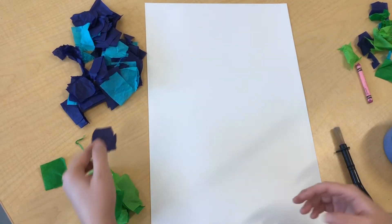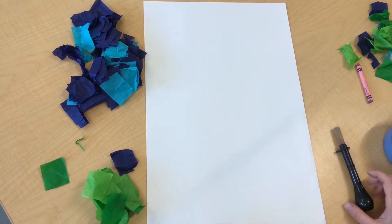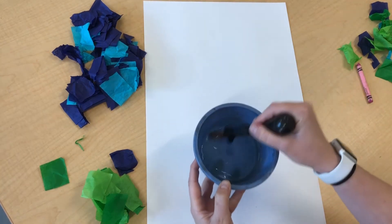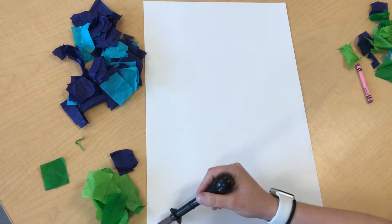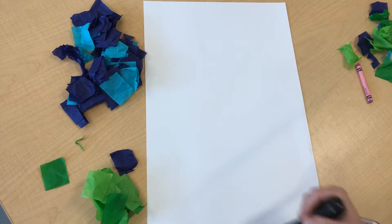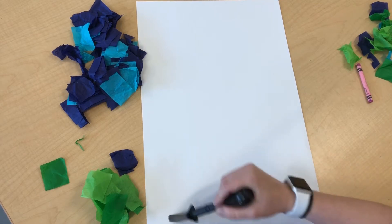When I'm working with tissue paper and using the bleeding tissue paper technique, what I like to do is take my water and get my paper wet first, and that's going to help the tissue paper stick to my paper.